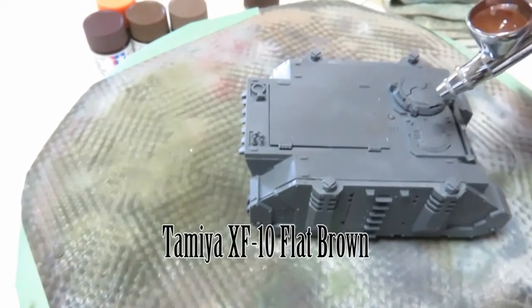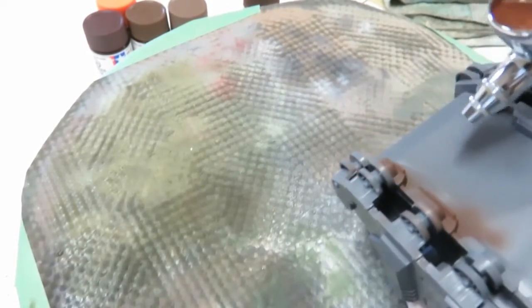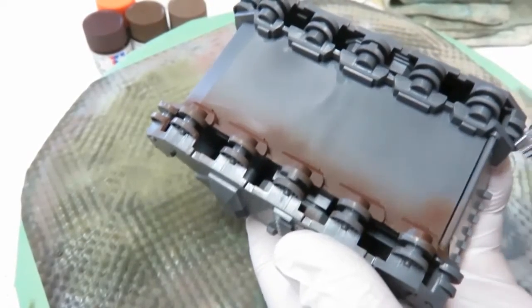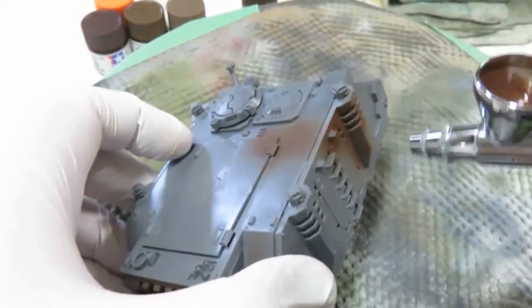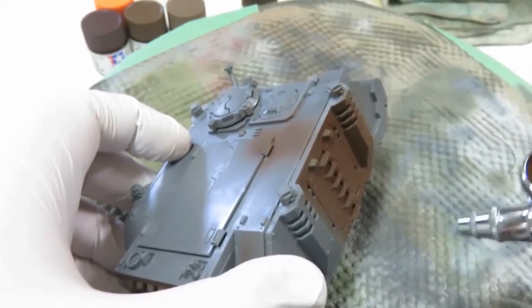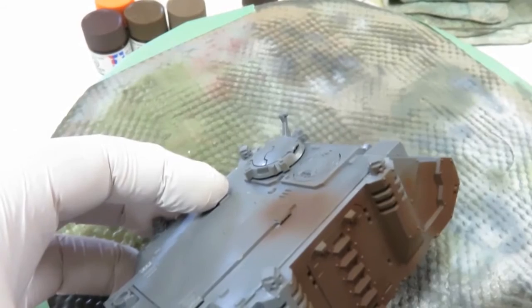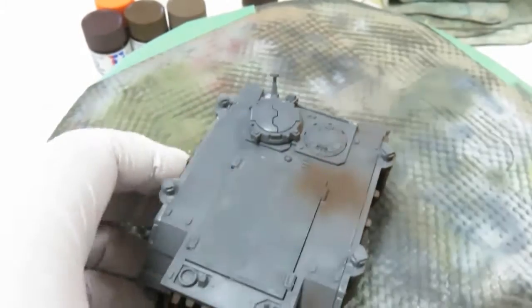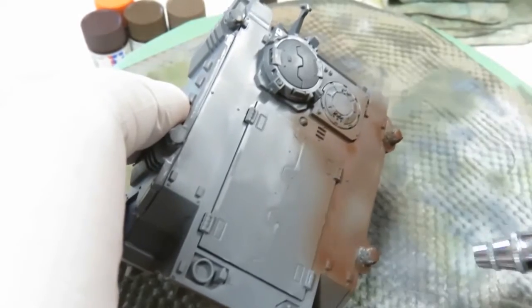This is Tamiya XF10 Flat Brown. We're getting to the first stages, which is the rust. I'm going to paint all the rust, then mask off the rust, and then paint the yellow. It's very easy to airbrush these Tamiya colors. I was thinking of trying out the Citadel airbrushing colors, especially the yellow, but I couldn't get them in time — they were delayed about a month and I wasn't willing to wait. So I decided to use Tamiya. If you're doing this by hand, it's easier to paint the yellow first and then do rust chipping effects afterward.